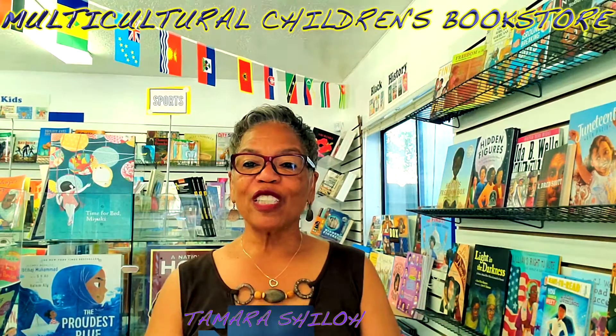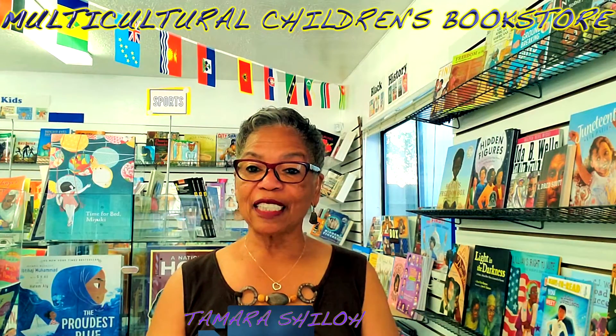Hello everyone. My name is Tamara Shiloh and I'm going to spend the next minute or two telling you about my Black History class for educators. Yes, there is such a thing. My Black History class is to show educators how to easily incorporate Black History into their curriculum all year.